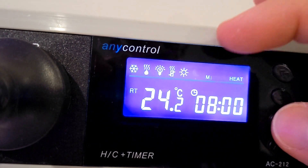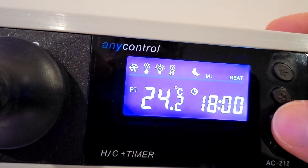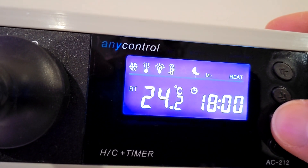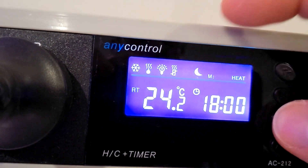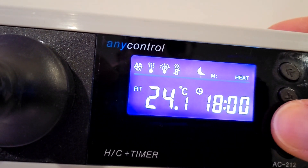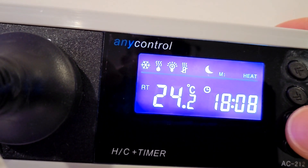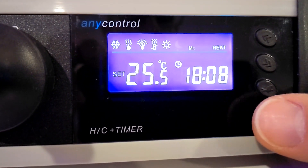Then there's the date, and what I classify as daytime mode — 8 a.m. until 18:00, and then nighttime starts at 18:00. You can see it switch from the sun icon to the moon icon. And then you're back at the beginning. To exit, press the last button and you're done.